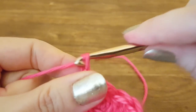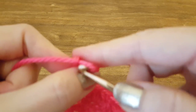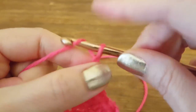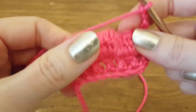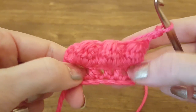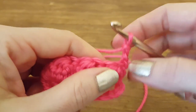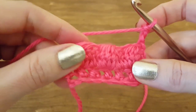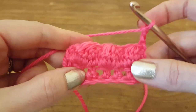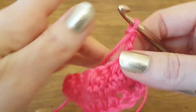We'll do three turning chains — one, two, three — then turn the work. Now you can see the bobble really well. This is how the pattern will go: you'll have a row of double crochets, then a row of bobbles. When you're ready to end the work, all you do is another row of double crochets on top so it matches the bottom. I started with seven so I should end with seven.